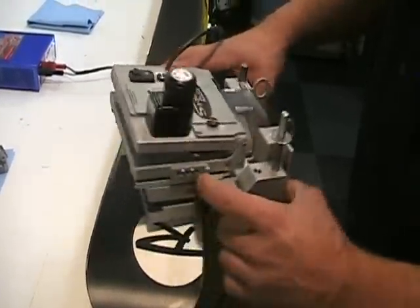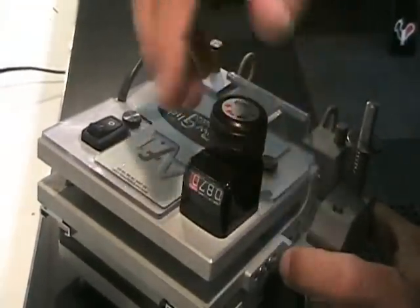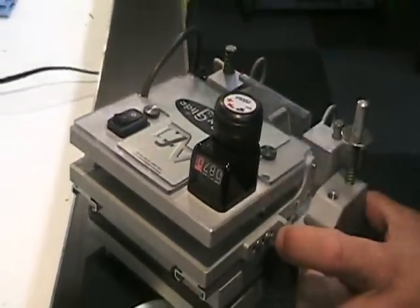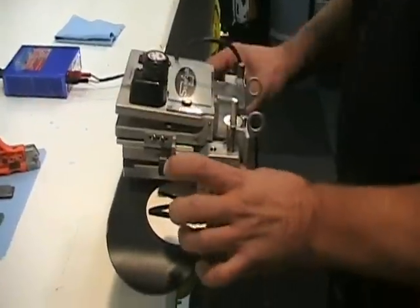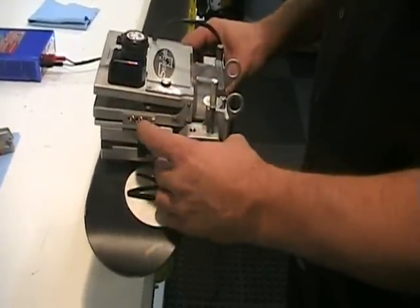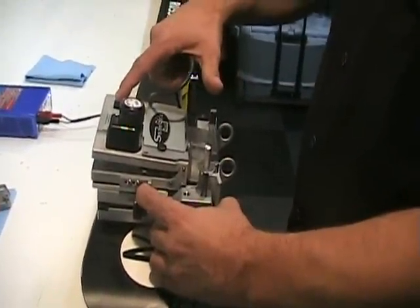First, set your angle. Remember: 87 is 3 degrees, 88 would be 2 degrees, and so forth — it's the effective angle on the edge that you want to remember. Lightly push the bearings against the edge and disengage the diamond. Now you're ready to hit the power button.